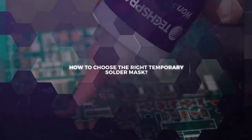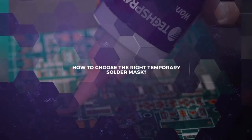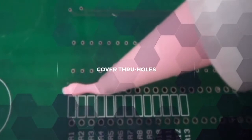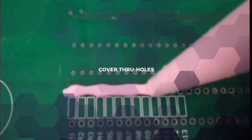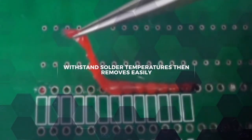If you're assembling electronic circuit boards, there's a good chance you're using temporary solder mask. Mask is designed to cover through holes or vias in the wave soldering process. Its job is to withstand the extreme temperatures of molten solder and still come off the board easily at the end of the process.